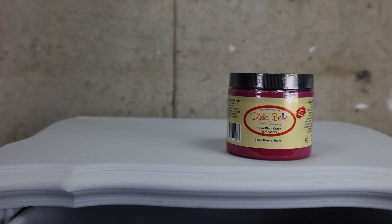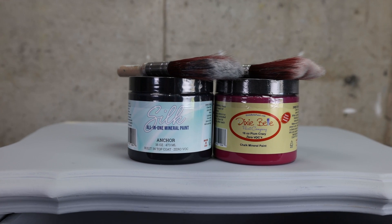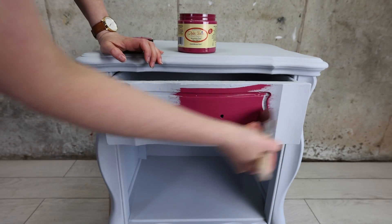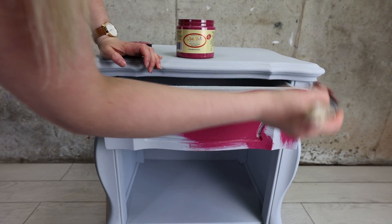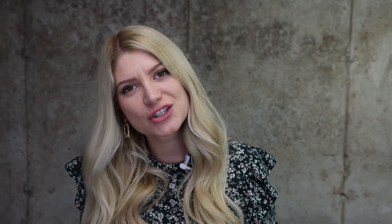I'm using Plum Crazy for my base color and Anchor Black. Plum Crazy is just a yummy color on its own — it's so delicious, like you want to eat it like a plum.